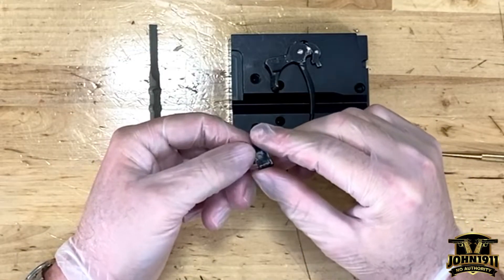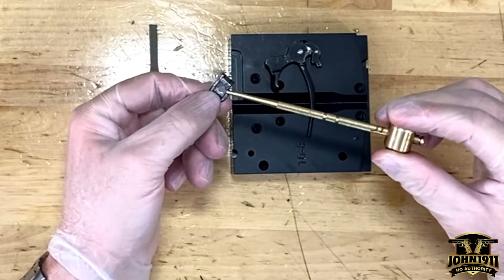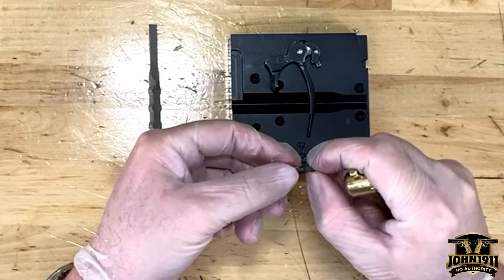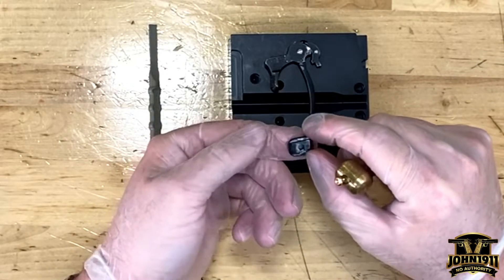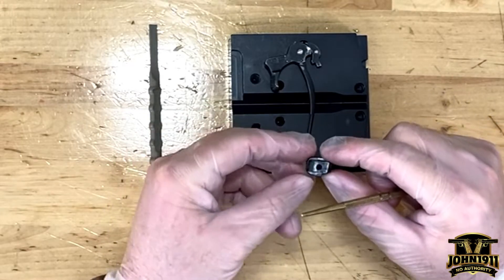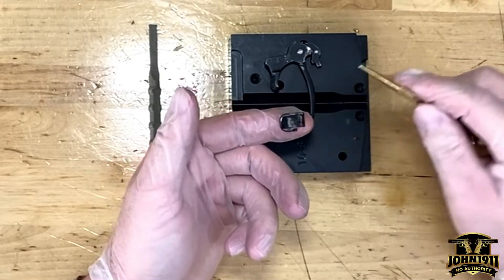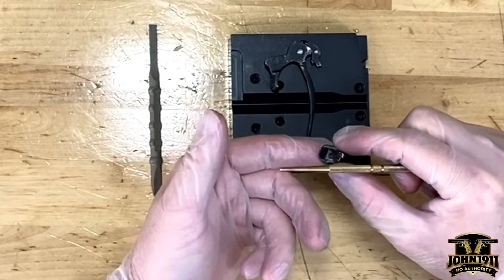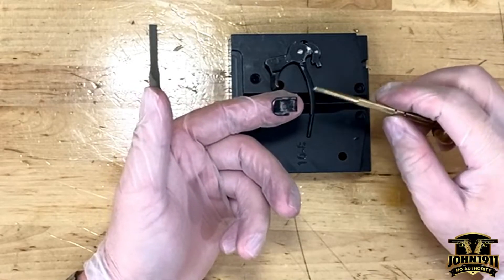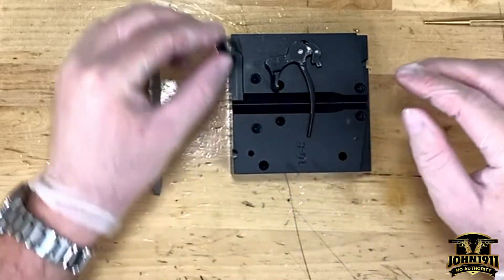One more thing: the firing pin stop has a huge chip out of the face, and you can actually see under a loupe there is a crack all the way through. So this part is going to fail. These generally should require some fitting, but I wouldn't be at all surprised if an original GI one would just drop in. I probably will have to replace that part, but I'll order a 1912 to 1917 era firing pin stop — the big telltale is going to be the finish. I'll need to find one with the earlier type finish as opposed to a Parkerized type finish.